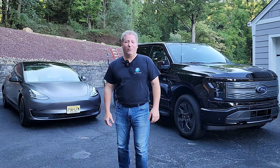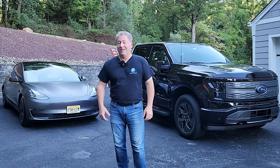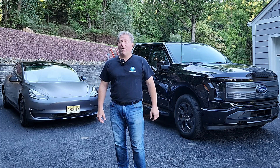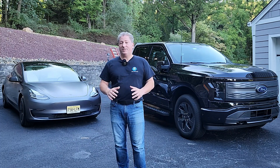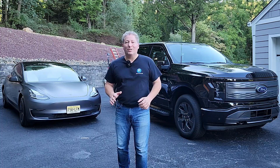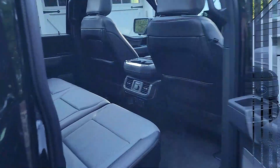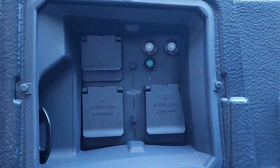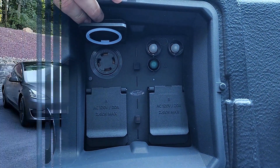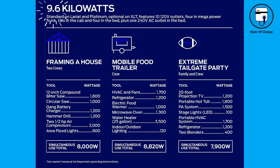Today we're going to be taking a look at the Ford F-150 Lightning's Pro Power Onboard system. To my left is my 2022 Ford F-150 Lightning with Pro Power Onboard. The Pro Power Onboard system is fantastic — there are outlets all over the Lightning: they're in the frunk, they're in the cab, they're in the bed. Most of them are 110-volt outlets, but there is one 240-volt outlet in the bed that can deliver 30 amps.